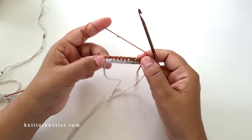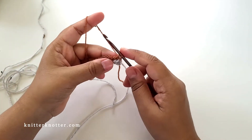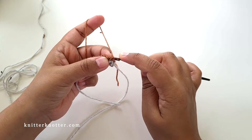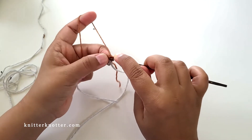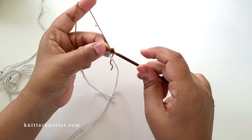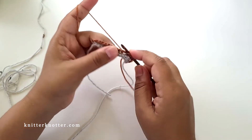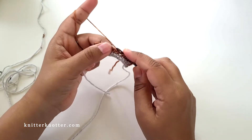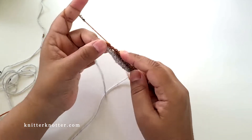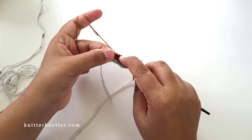I've completed that row — one row of reverse stitches. Now for the second row I'm going to make a row of Tunisian full stitches. To make a Tunisian full stitch, find the space between the current stitch and the next stitch — right there — insert your hook, yarn over, and pull through. Do that all the way to the end, but do not make a full stitch in the last space — I'll explain why.